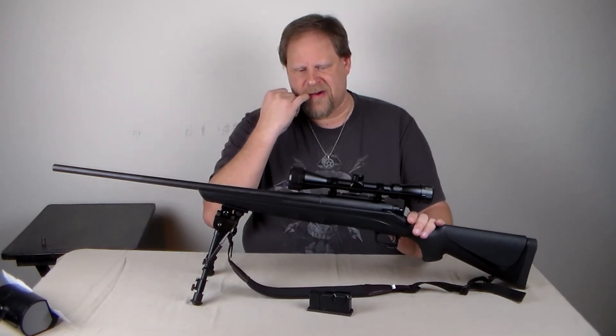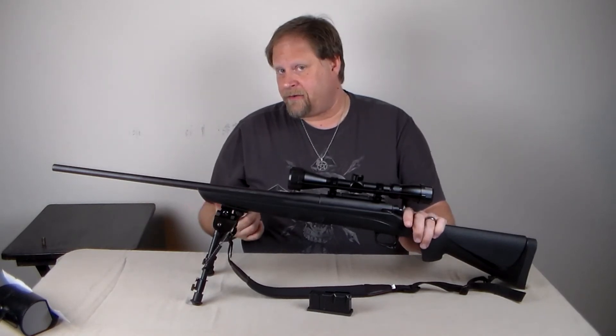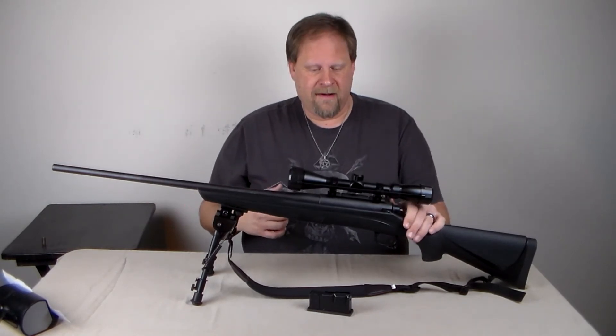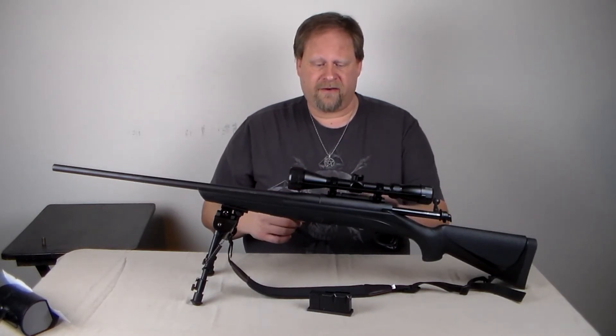Not as high quality milling as I would like to see on some of the Remington 700 models, which are the more expensive models — the bolt would definitely be smoother and easier to work.